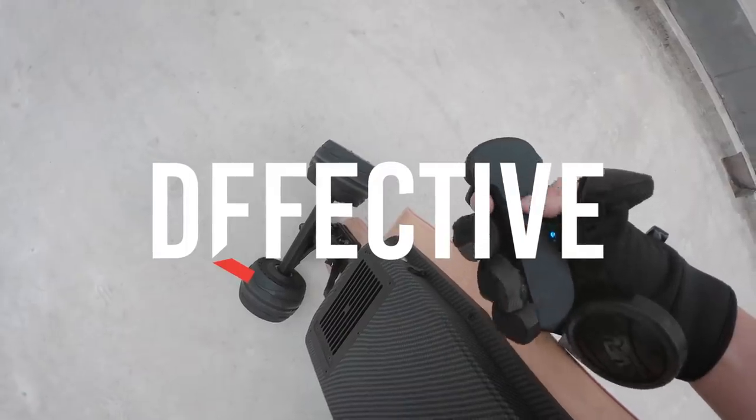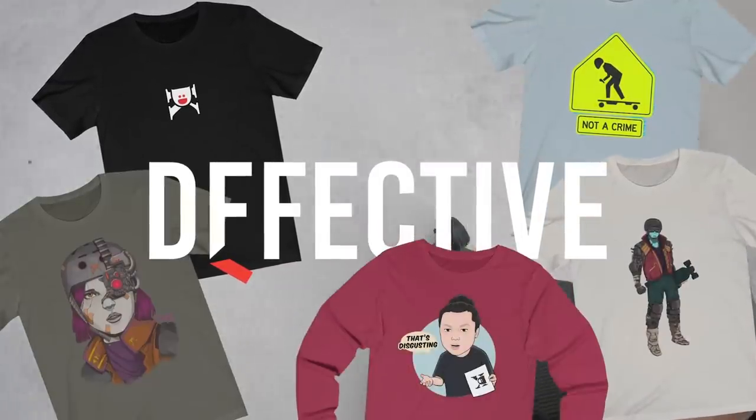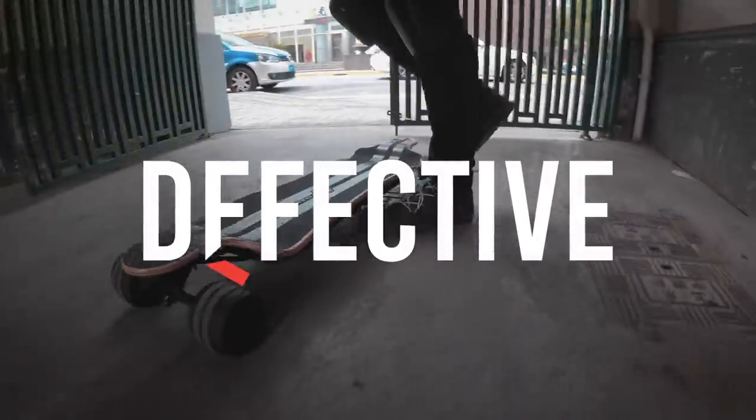This video is sponsored by Deffective. Get your Dequan merch and e-skate inspired apparel and stickers at Deffective.com — that's D-F-F-E-C-T-I-V-E dot com.